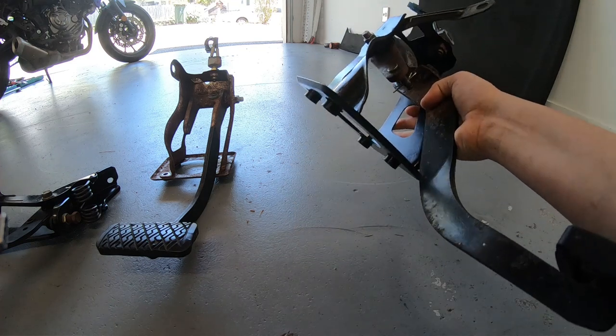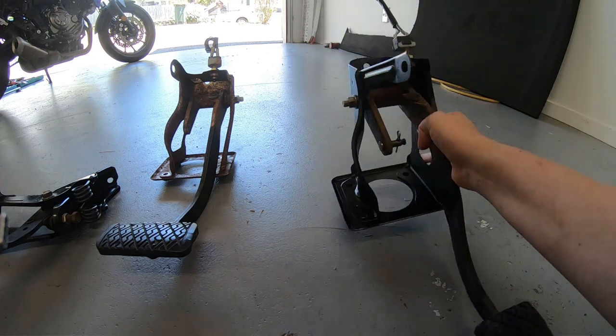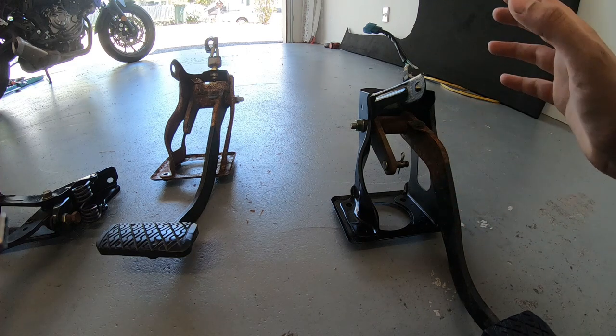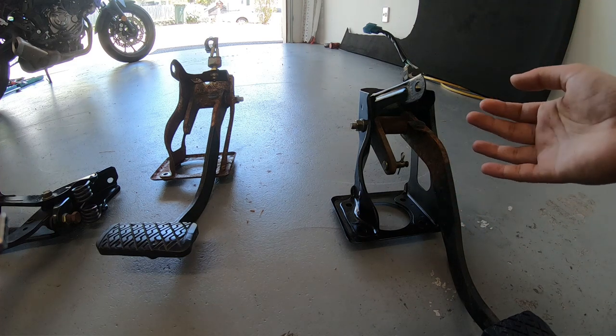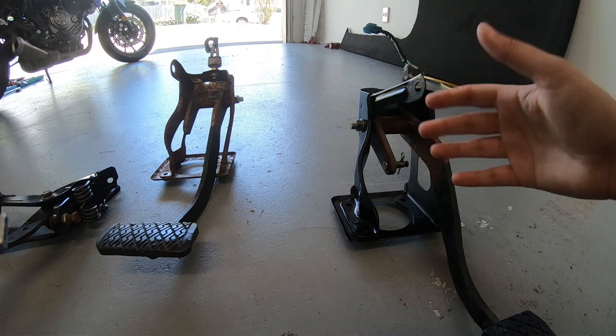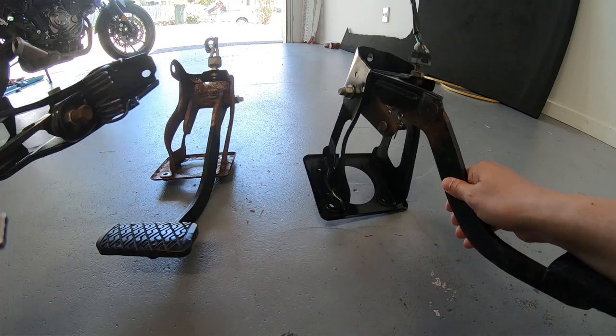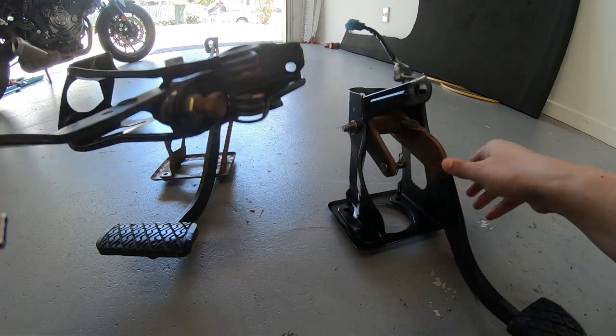If somebody wants an automatic brake pedal... and then this one is the new one getting installed. The throttle is still in the car - didn't have any need to remove it, so it's still obviously unpainted - but it'd be really nice to have these nice new old pieces installed. So we're going to get to that.